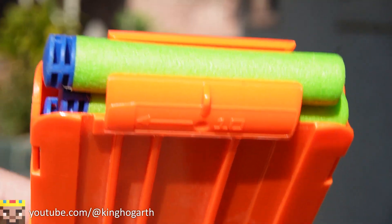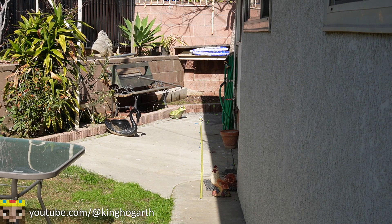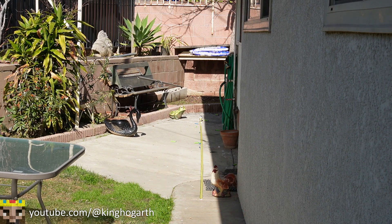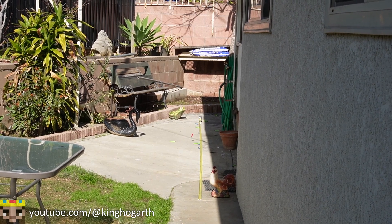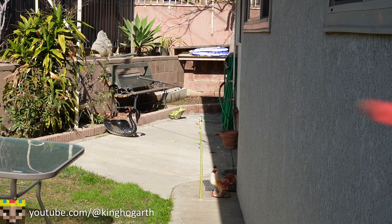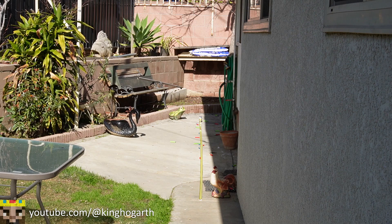Moving on to Adventure Force: the first shot was angled and went 40 feet. Straight shots go about 25 to 27 feet, and rapid firing brings it down further. So you could pretty much get to 40 feet with a slight angle. For Dart Zone: going about 30 feet, with some at 26 feet, and rapid firing ending up right around the chicken at 25 feet.